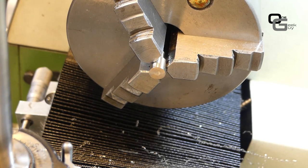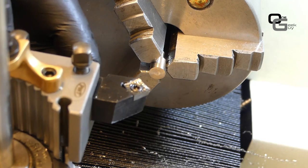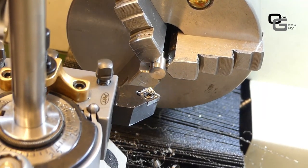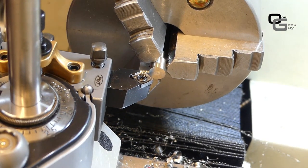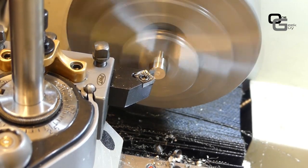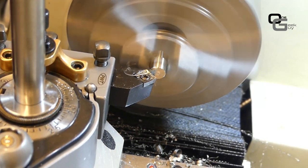We add a small chamfer on this end as well using the same tool, and the lathe work for this part is essentially done.